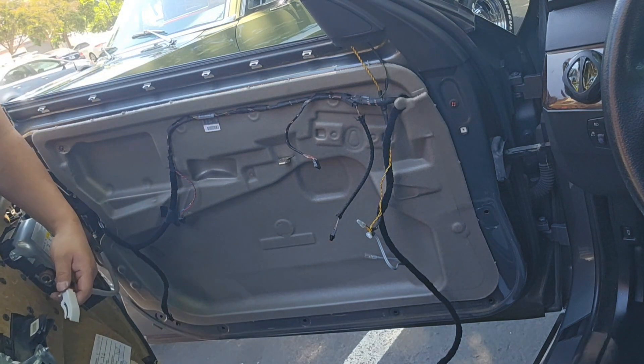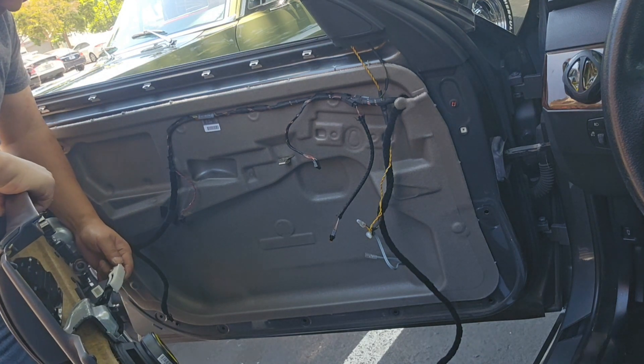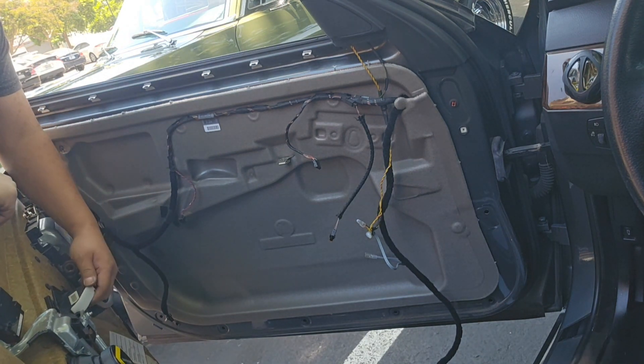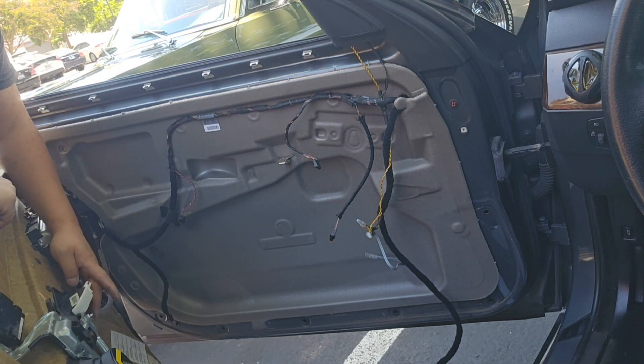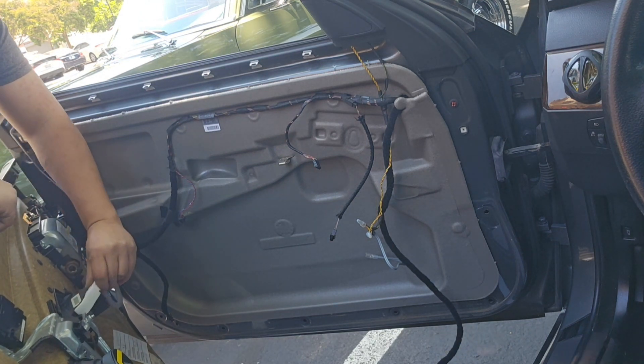Okay, so I'll show you this one how to do it. Just slide in. Click in. When you take it out, just push it lightly and then stick it out.